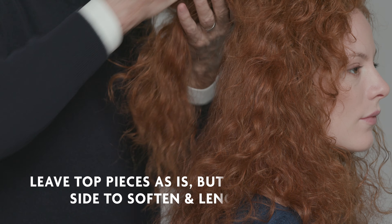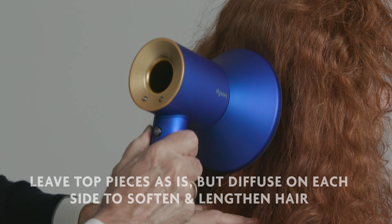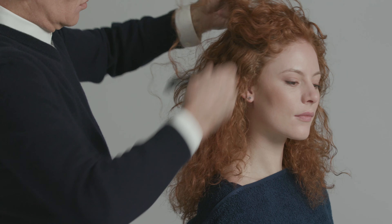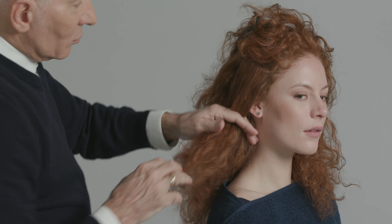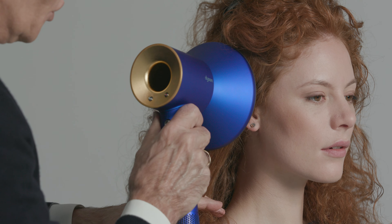You'll notice when I get to the top I'm actually leaving that alone because I do want that extra volume at the crown. I do the same thing on the sides — this will soften and lengthen the root of the hair and keep all those frizzies down.